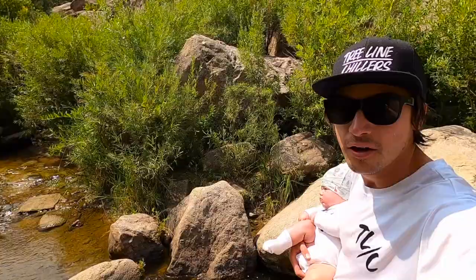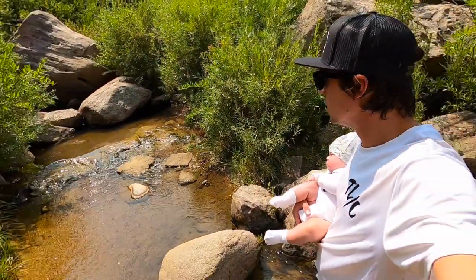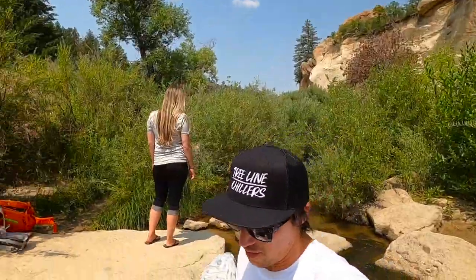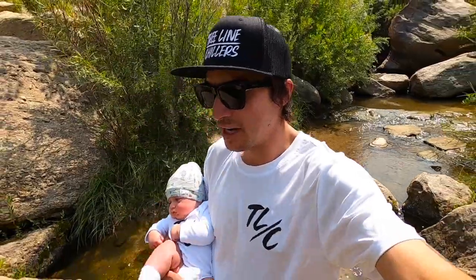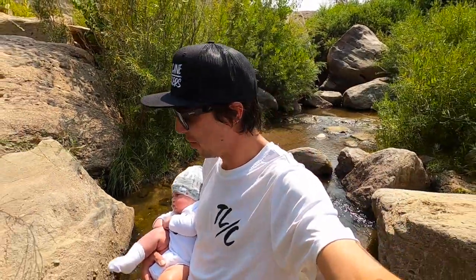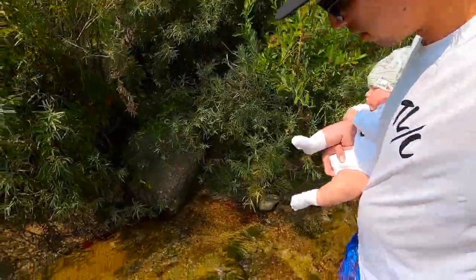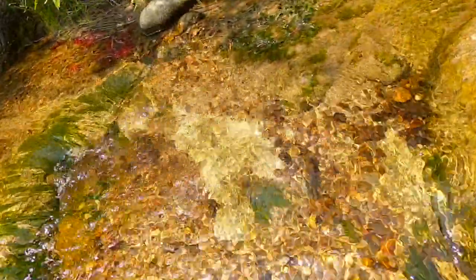What's up, welcome back to another episode. We're just down here in a creek bottom today, exploring this beautiful area. We've got the whole family out today. We'll see if we can get into some crayfish — I brought a trap down here. Oh, here's a crayfish right here, what up buddy.